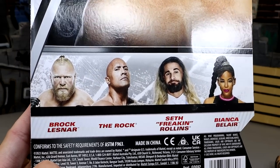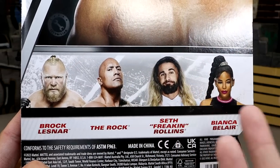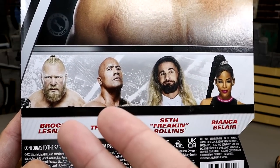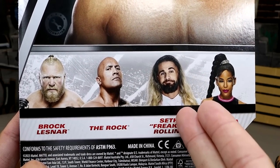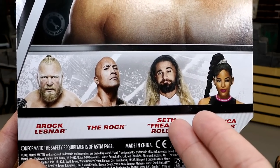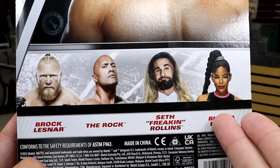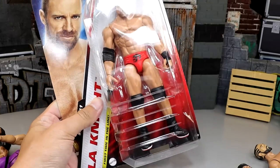Then here's the rest of the set. I think the Rock basic is pretty subpar. The Brock Lesnar is pretty much the Royal Rumble Elite we saw yesterday — the sleepy head sculpt Brock. We have the see-through clear Seth Rollins figure, which I'm actually excited to review — it just looks really, really odd, like a see-through suit. And then the Bianca Belair looked pretty damn awful.